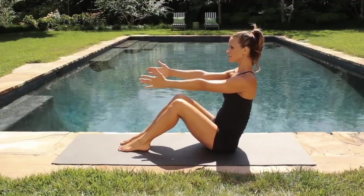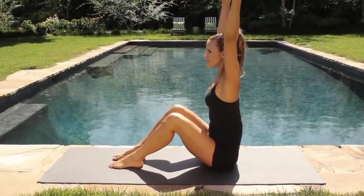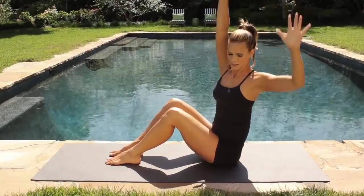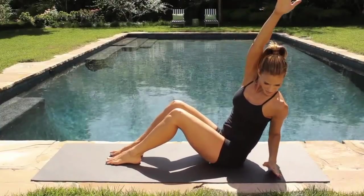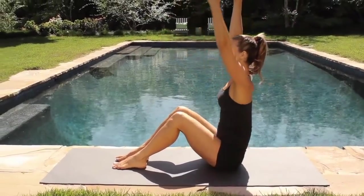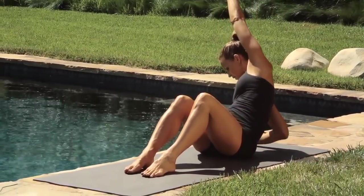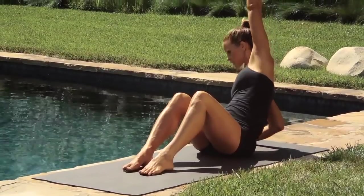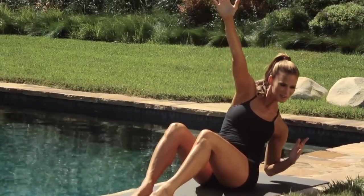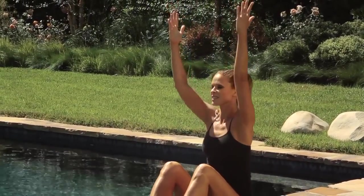Now let's bend your knees. Everything's in line. The arms reach up overhead. The arms and the back are straight. You're twisting now — outside. Take the left elbow down to the floor. Rotating from your waist so you keep the lower half nice and stable. As the upper half is challenged, rotate one elbow down as the other arm stays up.